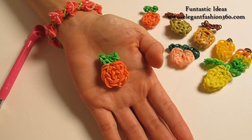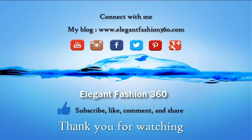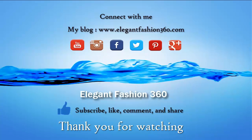If you like this video, subscribe, like, comment, and share. Thank you for watching. See you next time. Bye!